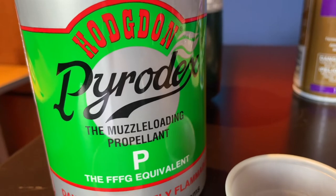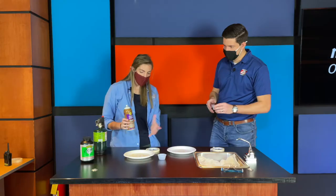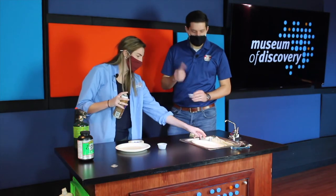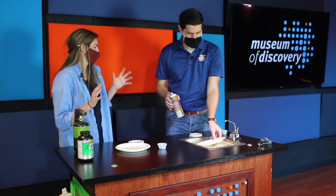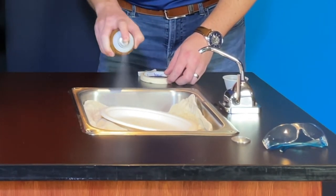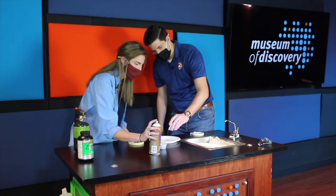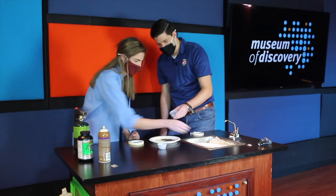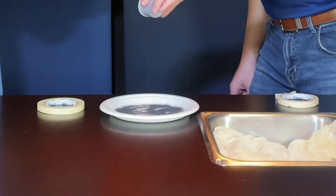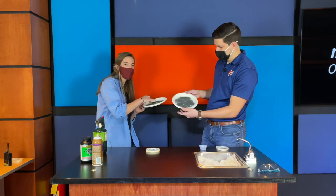Next we need to get the gunpowder on. You can buy gunpowder at a local big box store — just do your research to find it quickly. To get it to stick, we have some tacky spray. We don't want to get everything sticky, so have a towel handy. Get that tacky spray all over the plate, then apply the gunpowder generously and spread it all around. As soon as you use the tacky spray, that's the best time to put your gunpowder on — don't wait, because it won't work nearly as well.